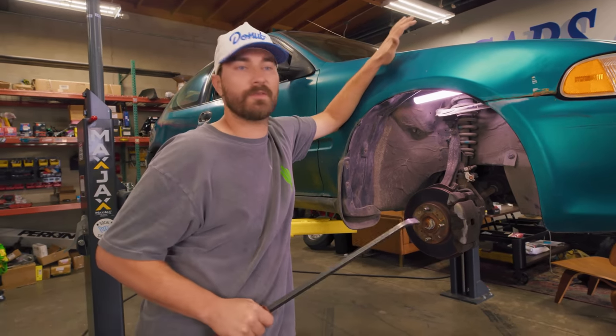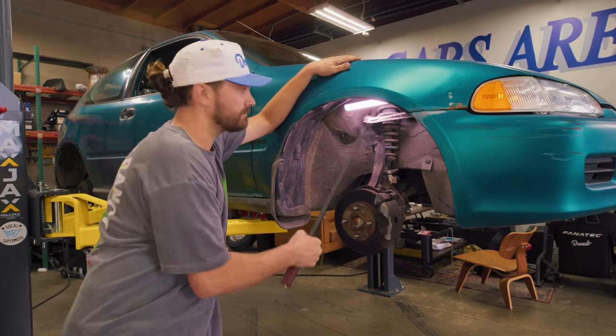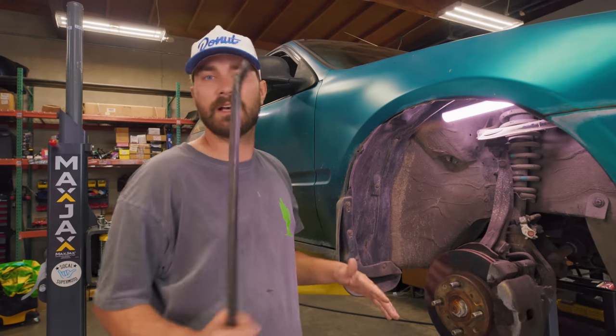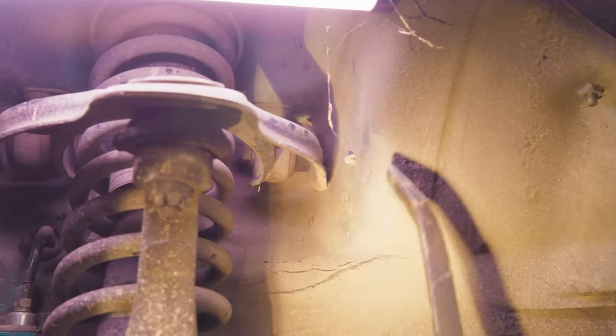Now that we've got the car up in the air and the wheels off, we're going to check the rest of the suspension bushings. We've just got this pry bar and we're going to poke some stuff. Let's look at some bushings we know are bad — the upper control arm bushings were pretty whooped. We shake them around and you can see we've got a lot of play, and some side to side too. That shouldn't do that.